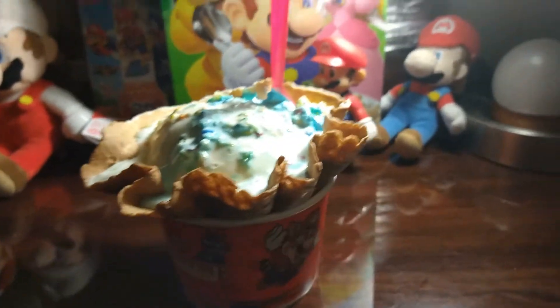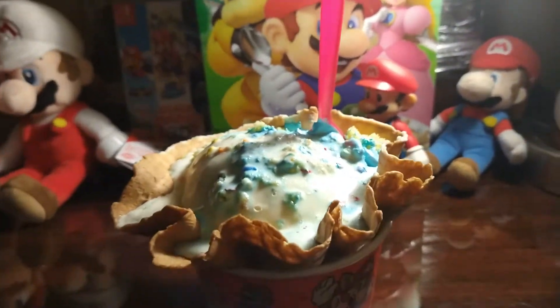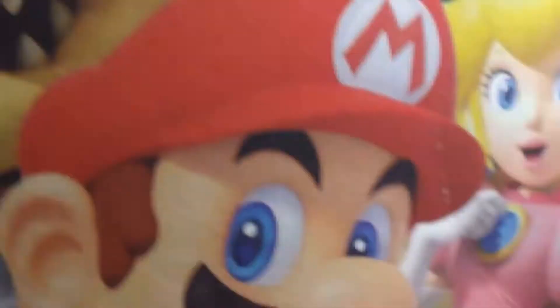Hello everyone, today is gonna be a short video, but I will be reviewing some food. It's my first time reviewing food because I didn't review that before.